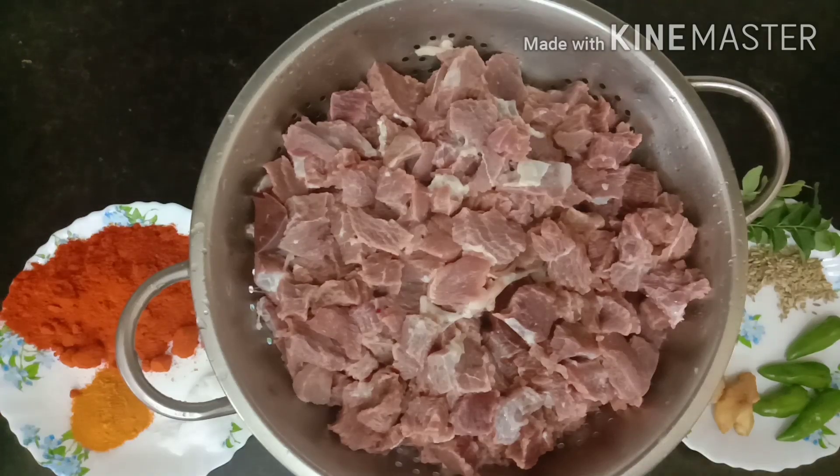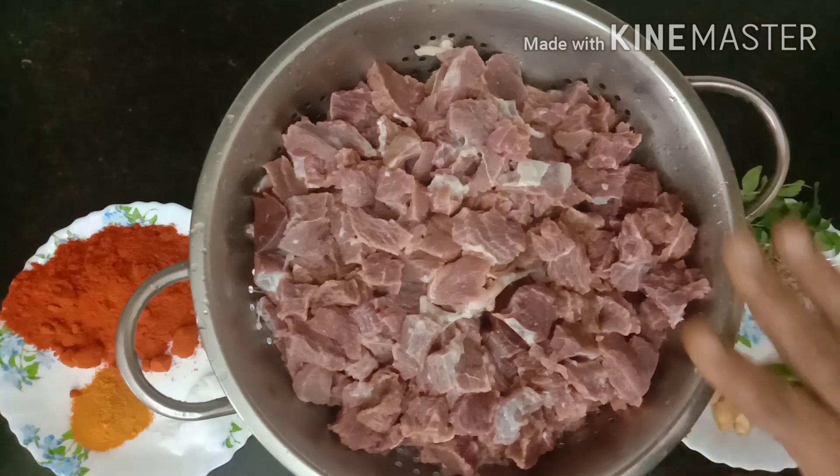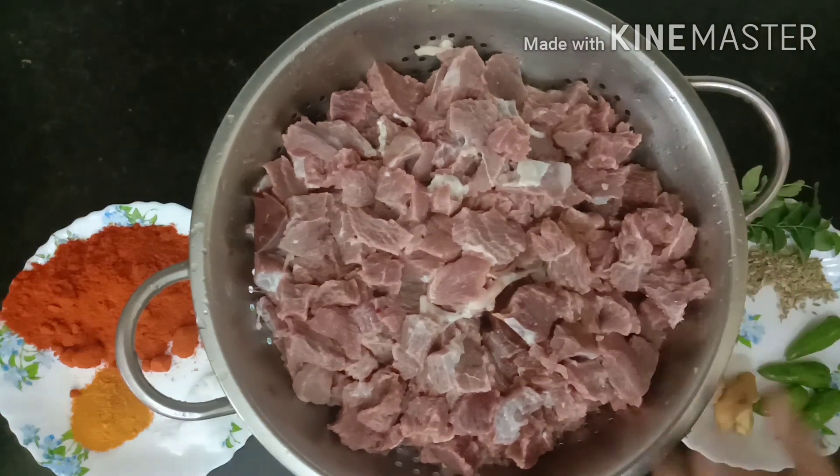Alright, let's get started. Hi friends, our dish is beef fry. 2 kg beef is roasted.